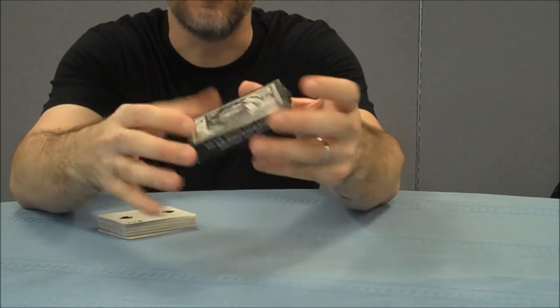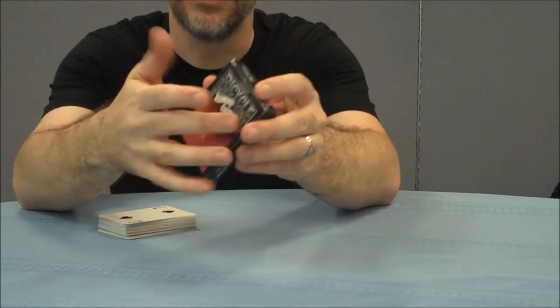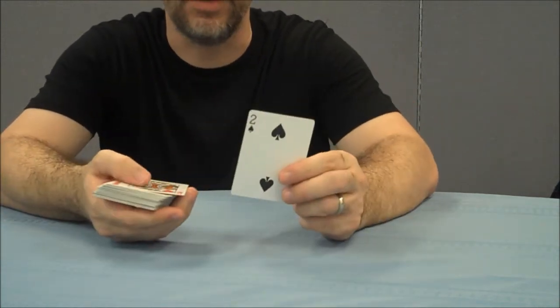The tuck box itself just has their initials at the top — DG and WH — and of course it says Ultra Gaff. On the back it has the bicycle logo. Other than that it's a black box that has the Illusionist logo on the bottom. I'll run through a couple of the cards while I'm talking.